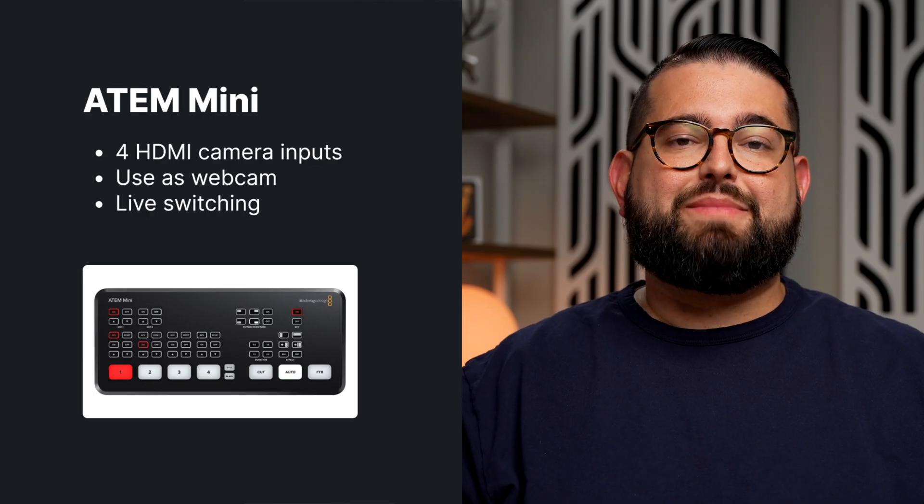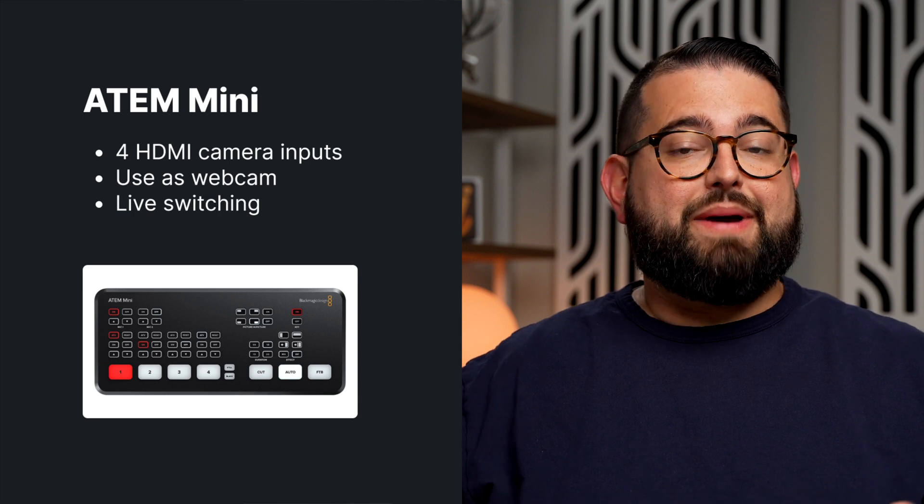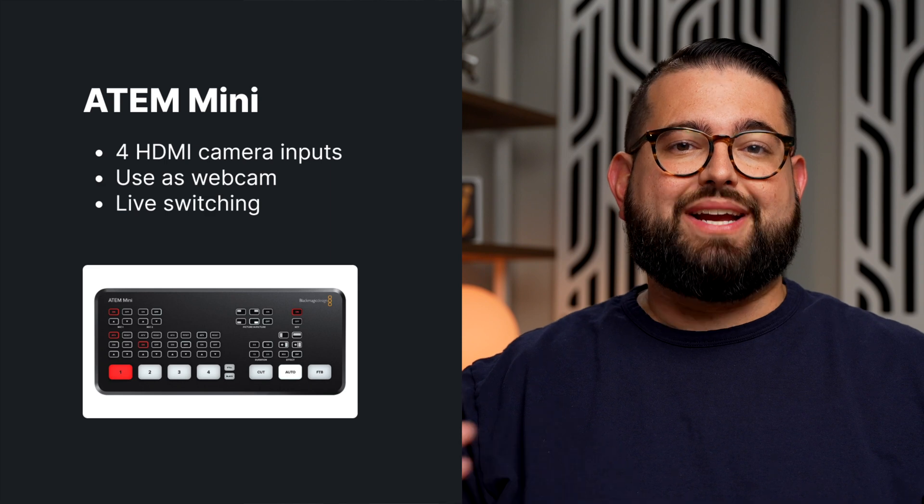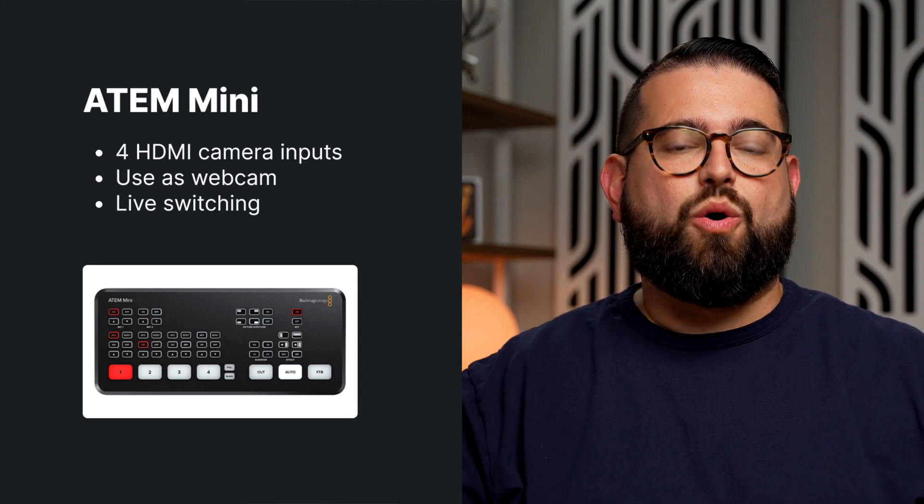The Blackmagic ATEM Mini lineup has several different models. The base model lets you connect up to four cameras and has a USB-C port where you can connect it to your computer, and Riverside will see it as a webcam.